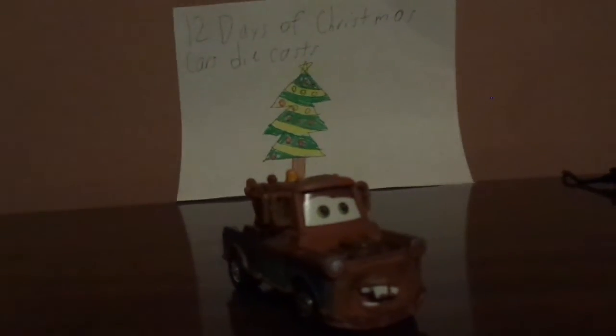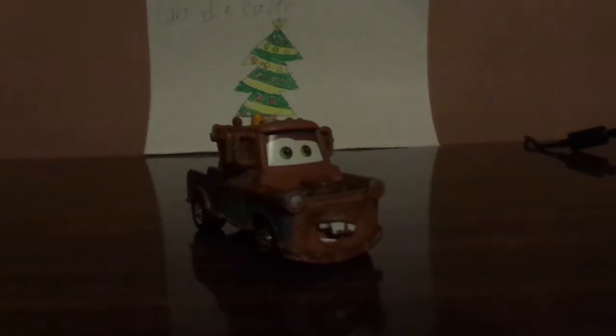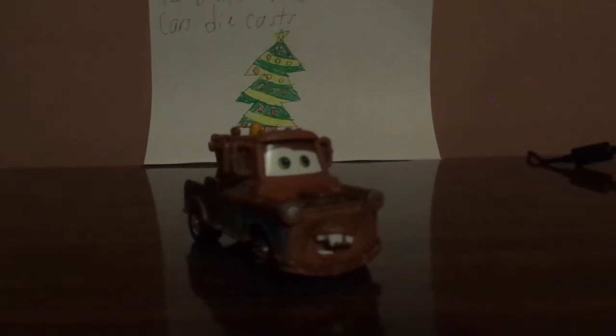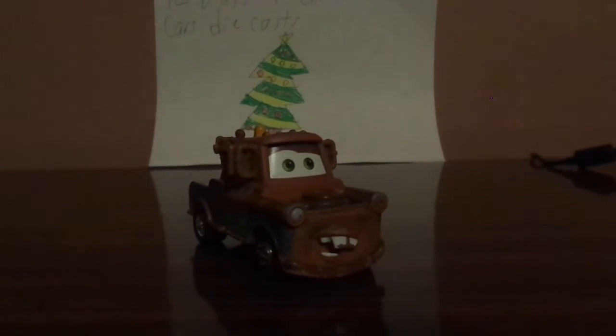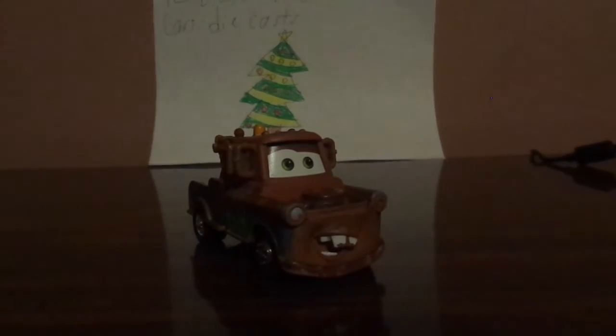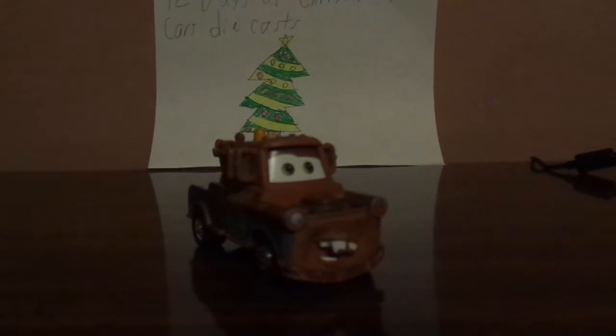So for Mater's whole description, I believe Mater is a 1957 Chevy truck.